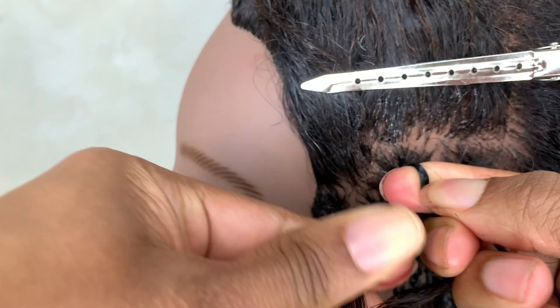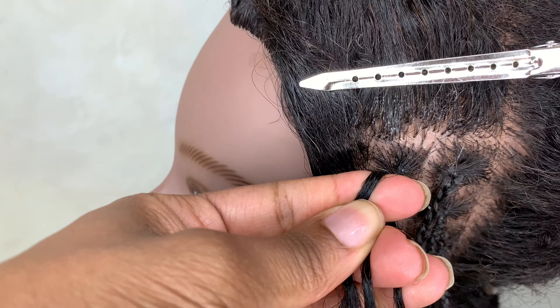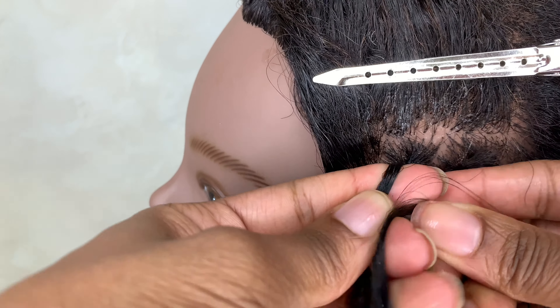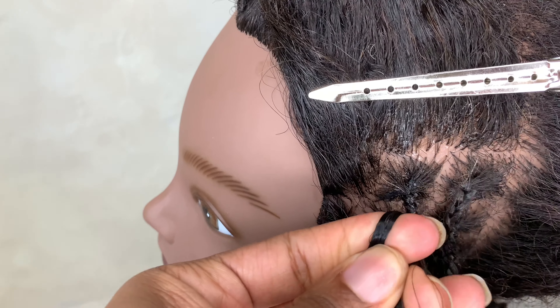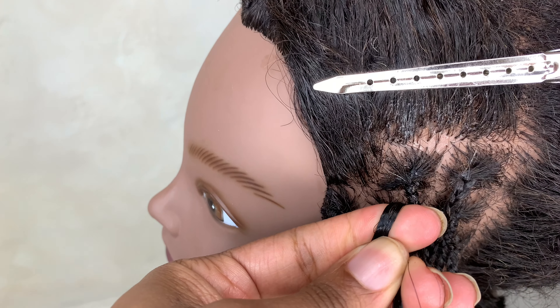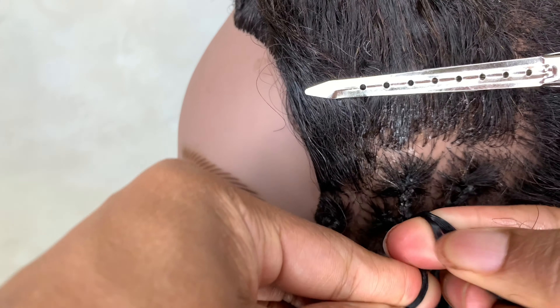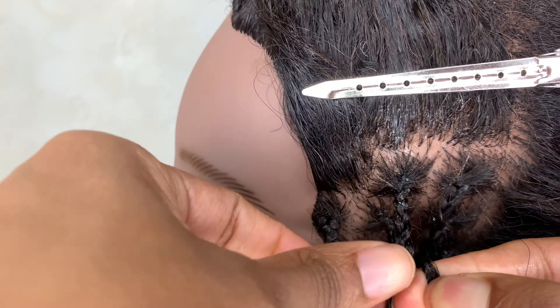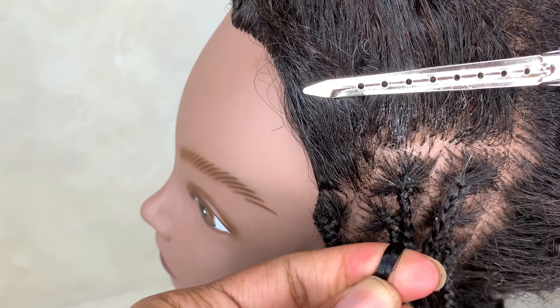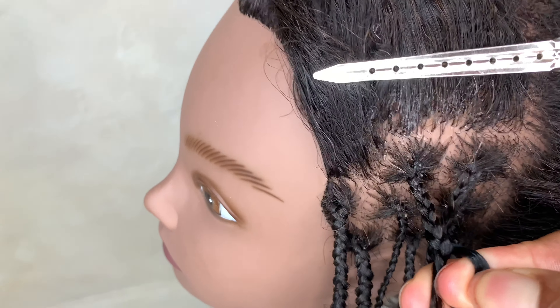I add in my first small piece, do one more rotation, then add in my second piece. Depending on how thick I want it, I either add in a third piece or just leave it at two. In this example I was adding in three pieces per braid, and then I begin to braid down. Braid product is going to be your best friend.